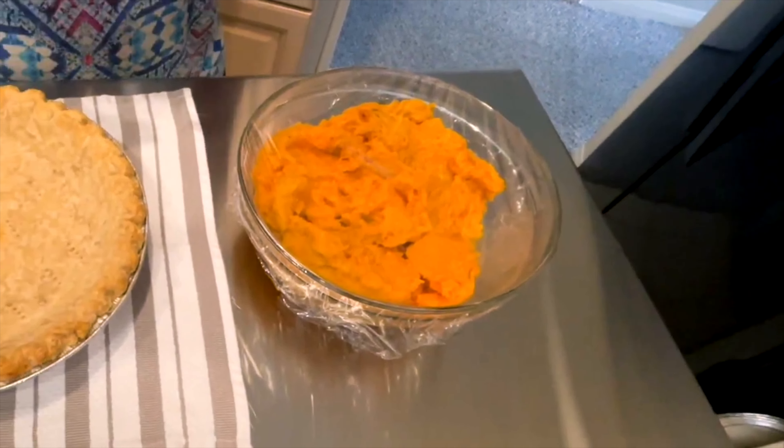I will work on the pie filling. First, the brown sugar and the white sugar together, my spices, melted butter, three eggs, a little vanilla, heavy cream, and the second half of the sweet potatoes.